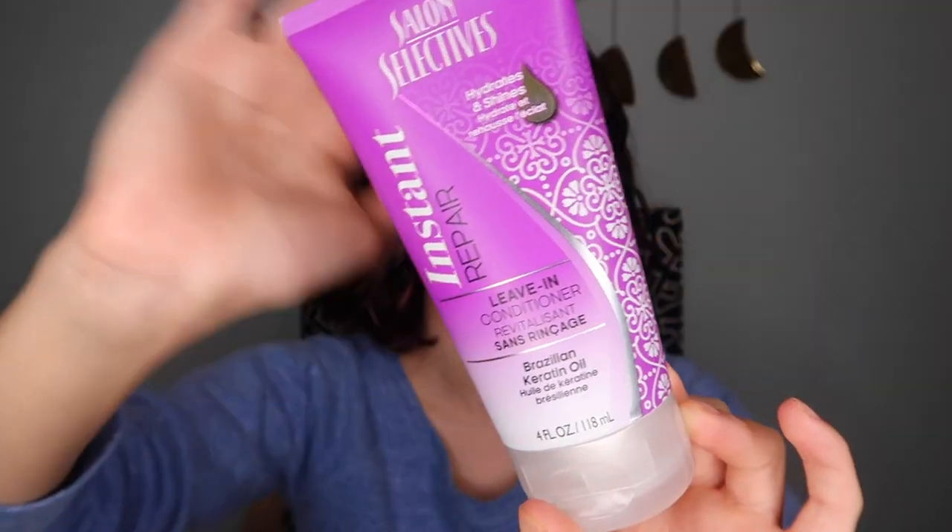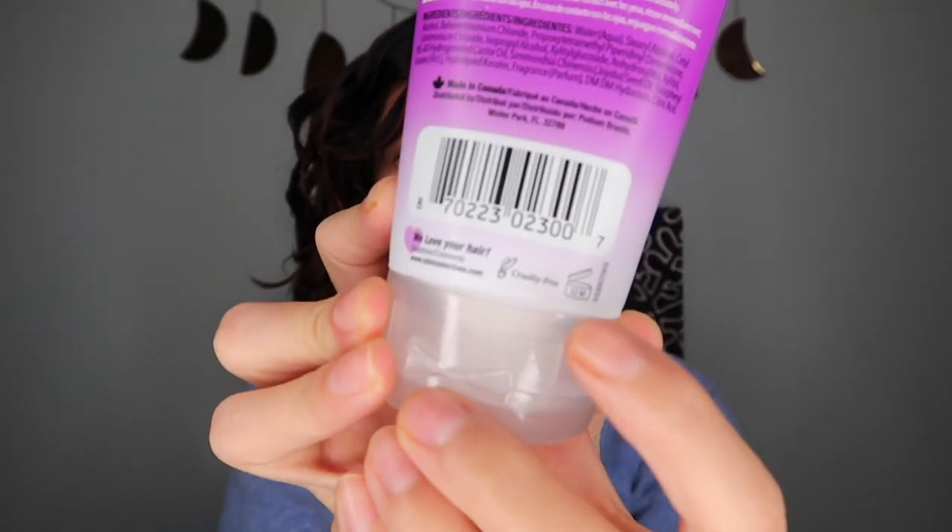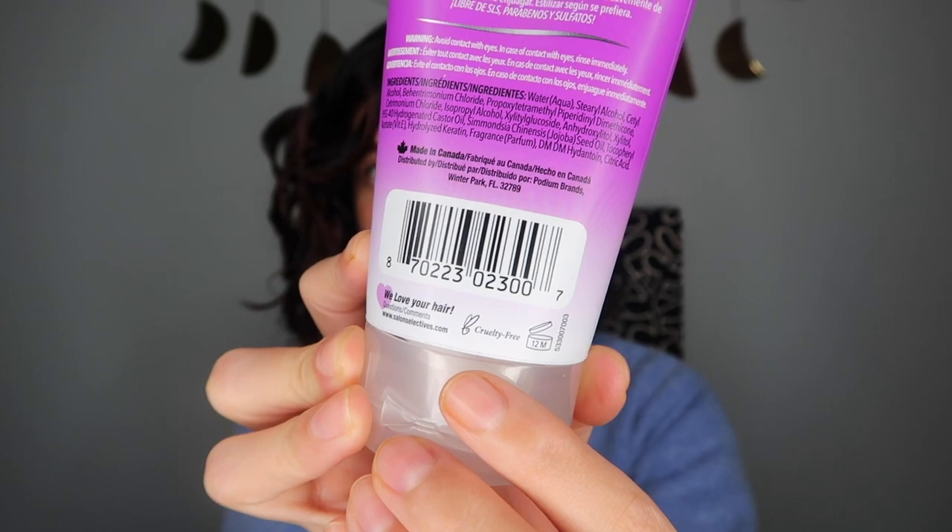For my leave-in conditioner, this is the Salon Selectives Instant Repair Leave-In Conditioner with Brazilian Keratin Oil — and again, they have the little bunny sign on the back, which is awesome. I'm a gel girl all the way, so for gel I picked up the LA Looks Extreme Sport Hold Plus 10 Level Alcohol-Free Hair Gel. This one didn't say cruelty-free on the back, so I had to scan it, but it came up as cruelty-free.